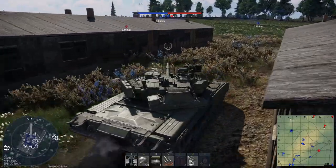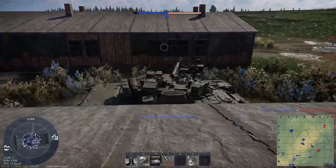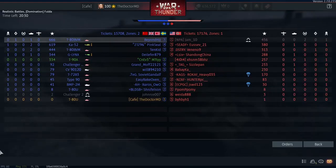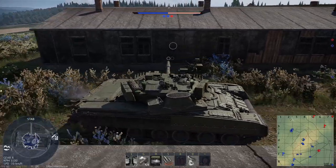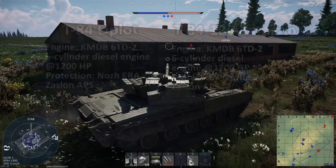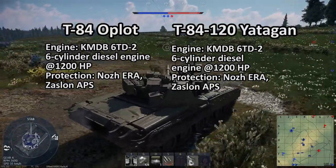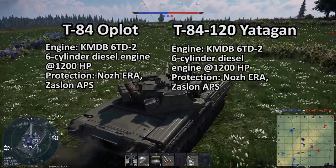The T-84120 is essentially a T-84 Oplot with a new turret and autoloading system — a T-80UD hull with the turret replaced by a new welded turret with a bustle autoloader, instead of the carousel autoloader found on the T-80 series. The T-80UD derivation means fitting the tank with the KMDB 6TD-2 six-cylinder diesel engine outputting 1,200 horsepower, though this only results in a 1 horsepower-per-ton difference compared to the T-80U: 26 hp/t for the T-84 versus 27 hp/t for the T-80U.